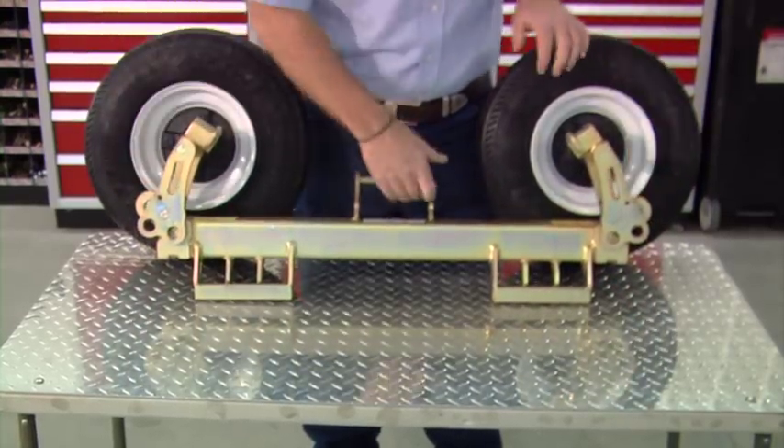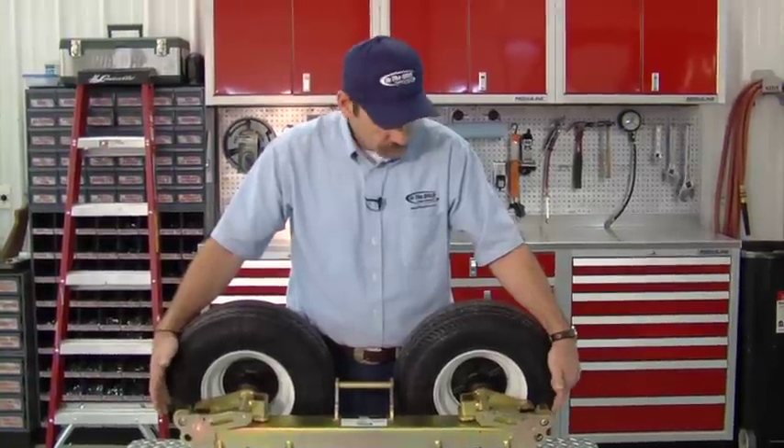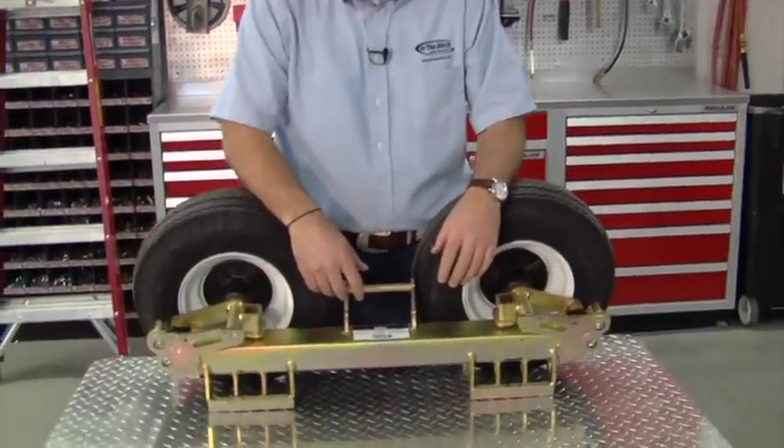We've cut that down to just four moving parts. With the cam lock and the axle, we got this thing down to two grease points — one there and one there.